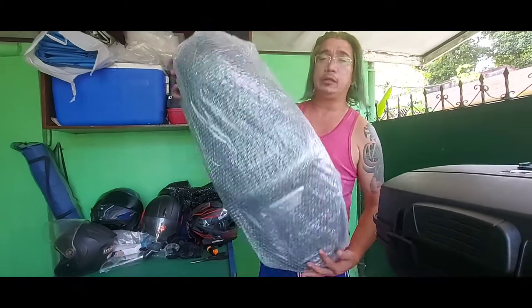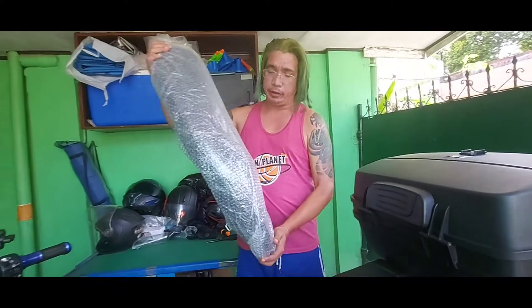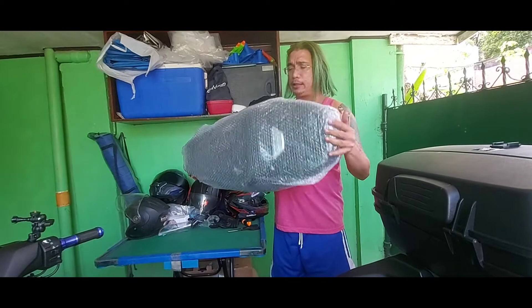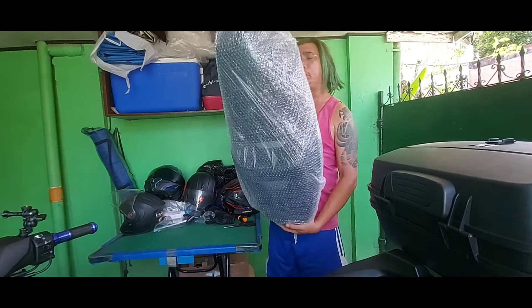Hello mga Scaramucci! So today, dumating na yung in-order natin kay Toppy na N-Max Camel Backseat for version 2.